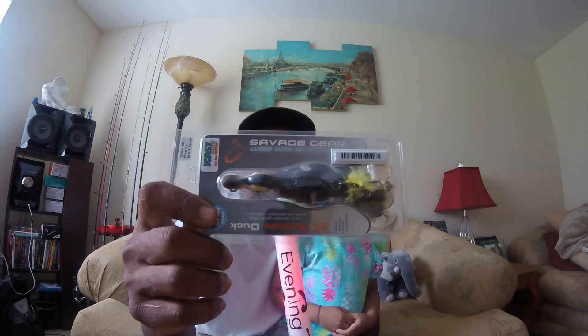Today we're going to do a not-unboxing, kind of unpackaging, kind of review on the new Savage Gear 3D Duck. Picked this up today at a local Field & Stream for $14.99. And this is the small size.